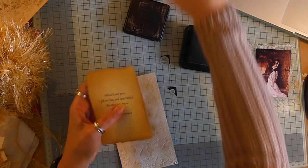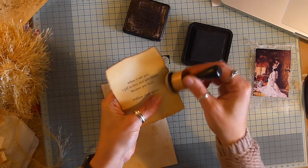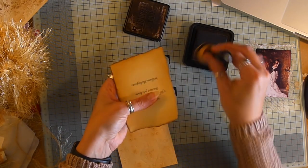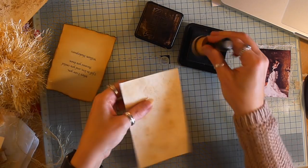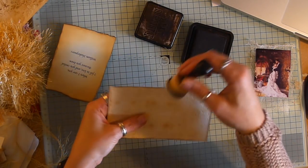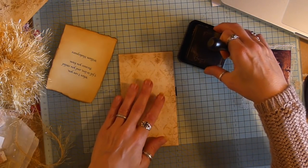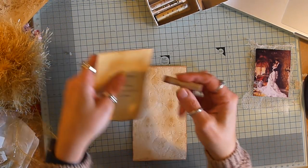And then you can see the finished product. So, I'm just going to go along the edge of this one as well, on the outside. It has a really nice effect. It looks very vintage, but not too over the top embossed. I really like it. So, I'm going to finish it the way I have the others.